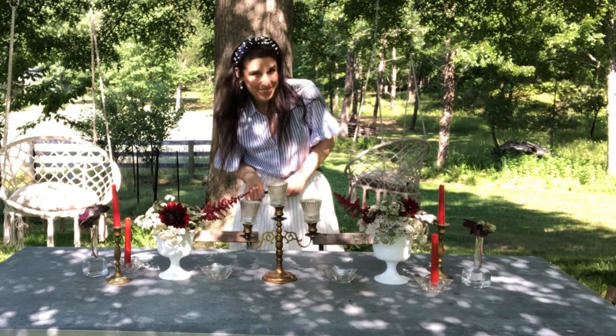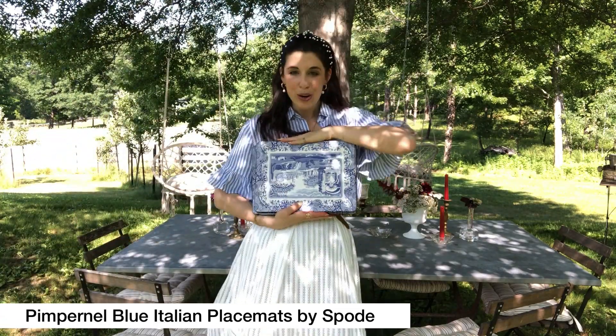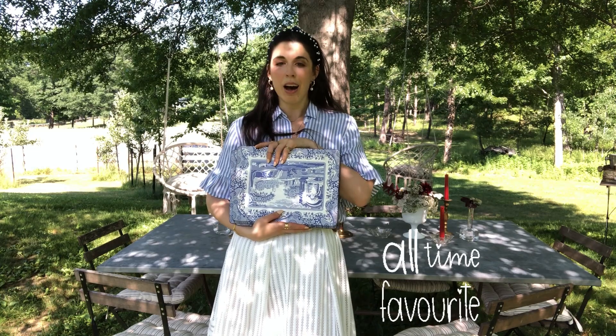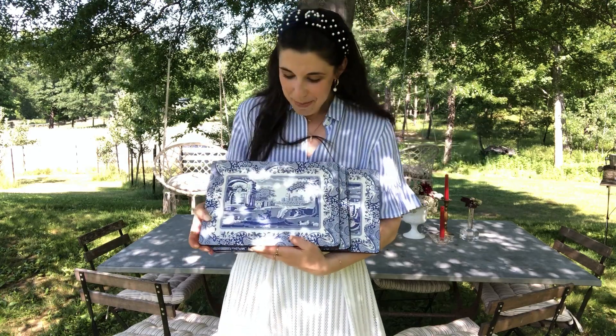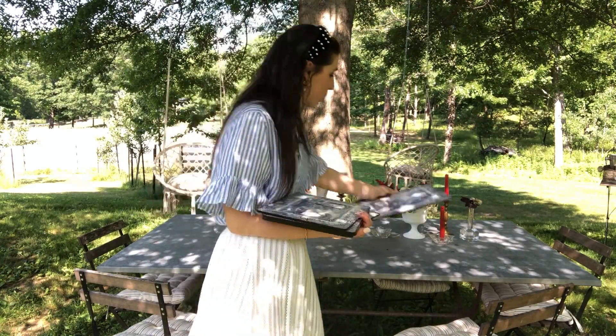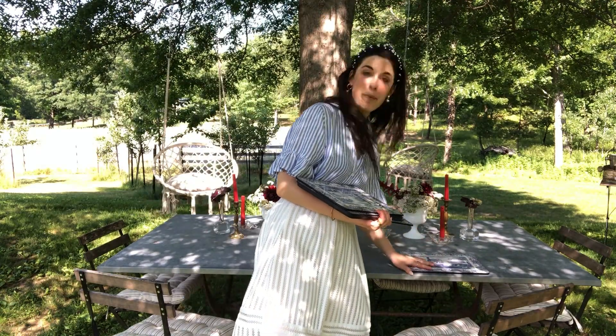And now we're going to set the table. Today we're starting out with our lovely placemats by Spode — absolutely love these. I pretty much use them all the time. These are great, sturdy. Blue and white classic, very cute. We're just going to start out by putting them as the base.